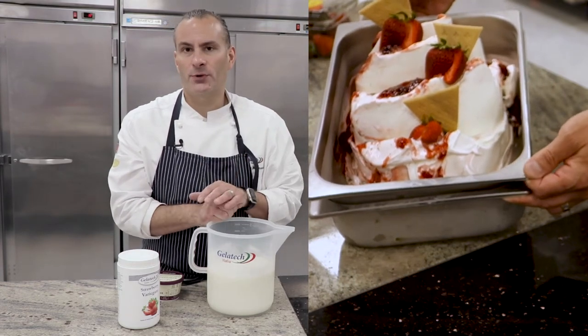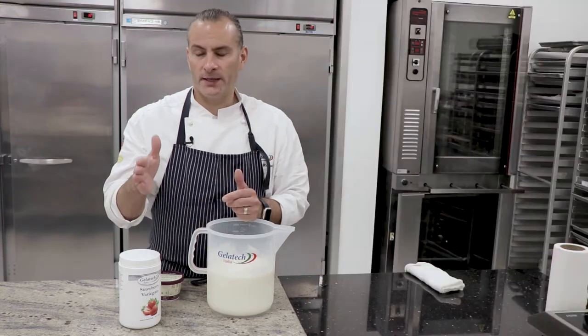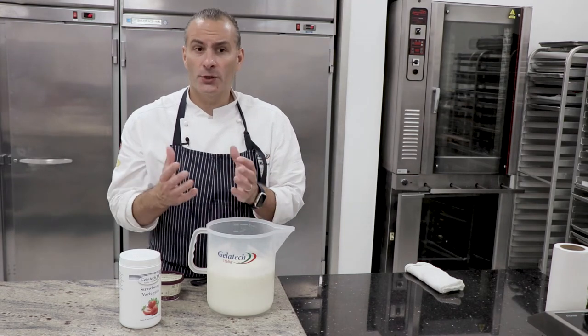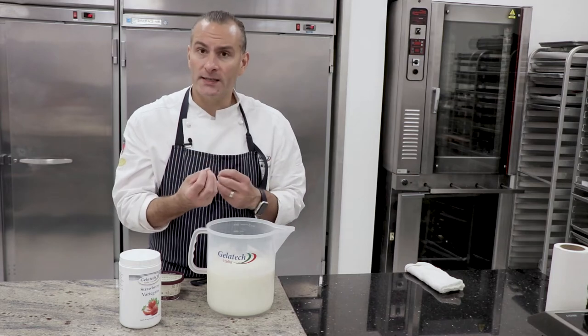Strawberries are just beautiful and fantastic any time of the year. Whether it's strawberry, whether it's a cherry, or whether it's any other compote, any other fruit that you like, you can certainly combine that with your cheese gelato.